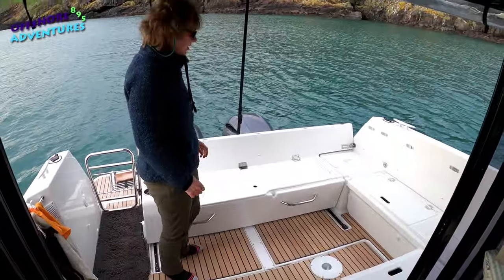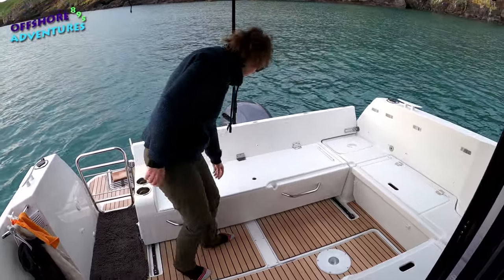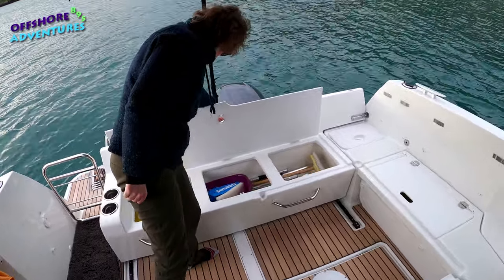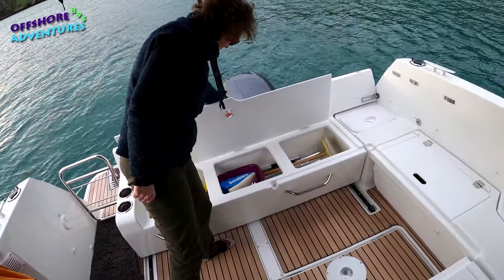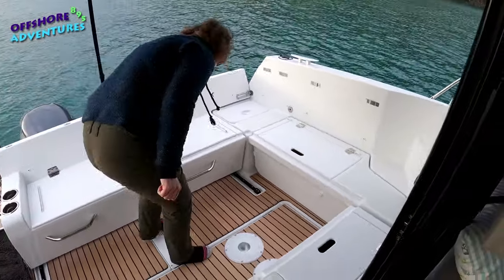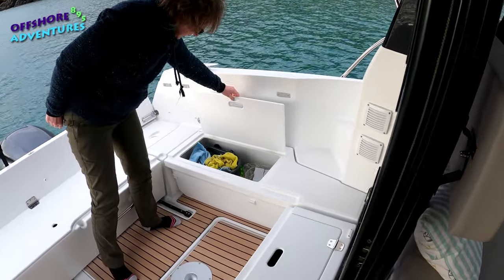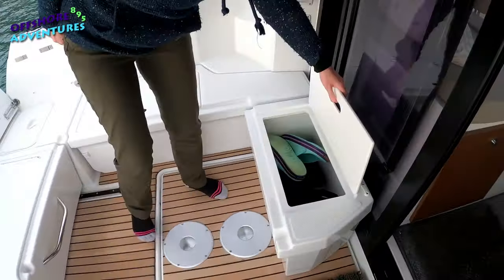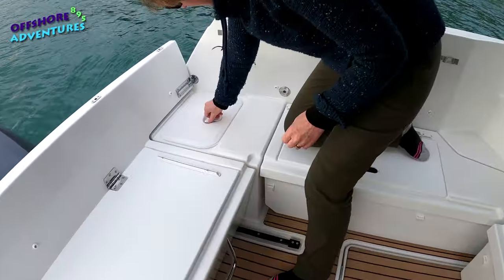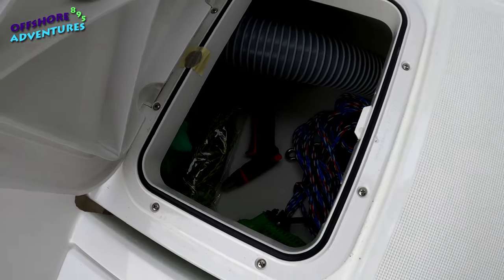In the cockpit area we've got three storage areas underneath the seat — I'll show you while we've got the cushions off. Plenty of room there. We've stored our rescue rope and some oars for our dinghy. In this one we've got all our cleaning stuff — again, plenty of space. In this one we keep some ropes and bits and pieces. There's an additional one here which is handy as well, which stays dry — we've got more ropes and bits and pieces in there.